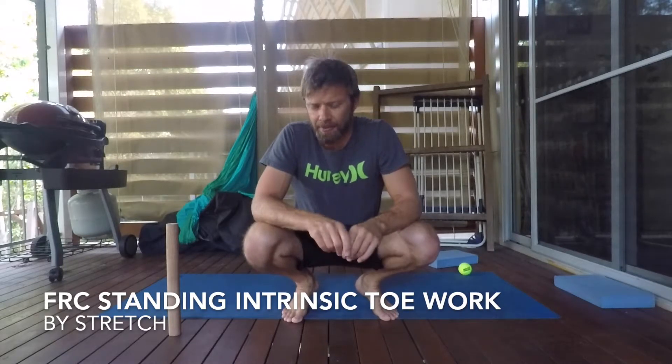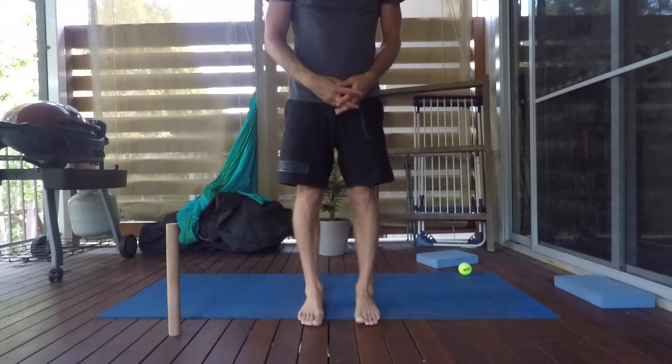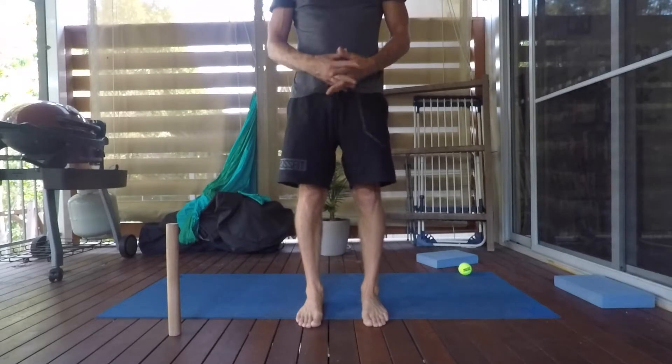We're just going to look at some intrinsic toe work. From a standing position, I want to feel the weight is even underneath the feet. I don't want the feet to roll out or roll in — I'm trying to keep the feet flat on the floor.